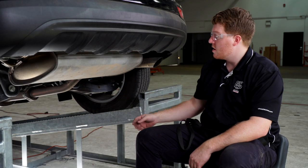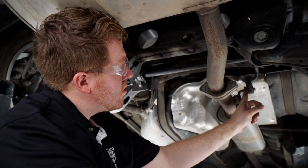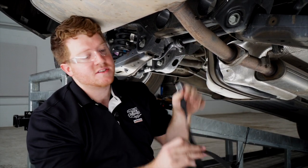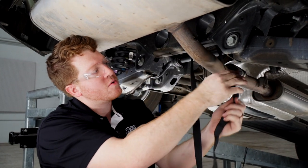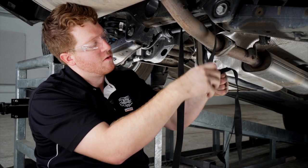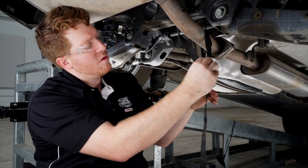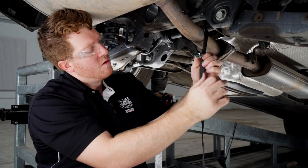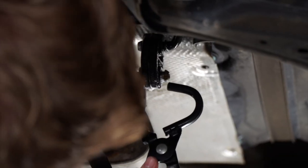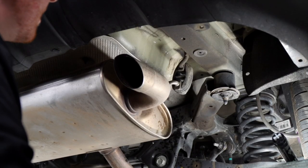Now we're going to need to lower our exhaust. We're going to remove two rubber hangers towards the rear of the vehicle, and there's a third rubber hanger towards the rear axle. Before we remove those rubber hangers, we're going to support our exhaust using a support strap — we're just going to loop it through the cross member right here. To remove our hangers, we're going to spray with some soapy water and use our exhaust removal pliers to remove the rubber hanger. We'll repeat on the other rubber hangers.